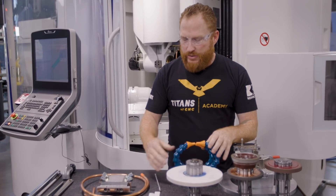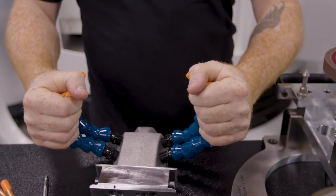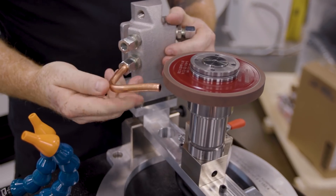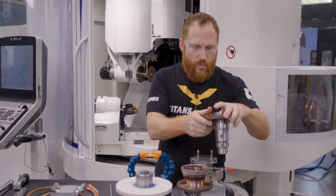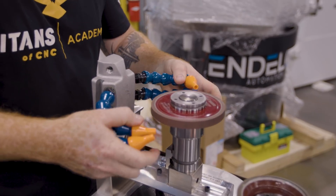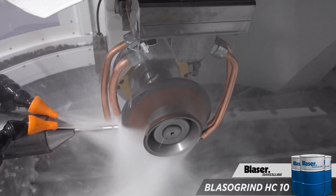I've got a couple different variations — my flex hose and my hard pipe. Depending on the application you're trying to achieve, maybe these flex hoses are going to work well for you, or maybe you need to bend some copper pipes that are going to be a little bit more rigid. You can control the flow coming out of the tip if you squeeze it. I can load up my 1A1 wheel, then load up my manifold, and now I can set up my coolant. In our machine, we have the Blazogrind HC10 grinding oil.